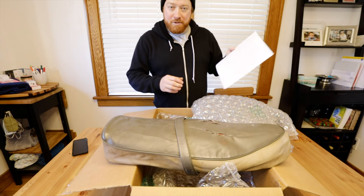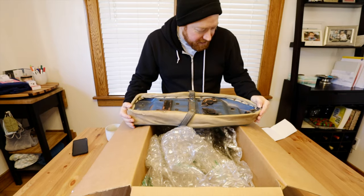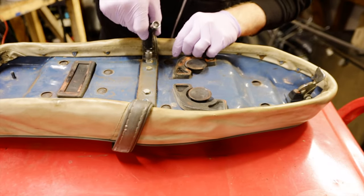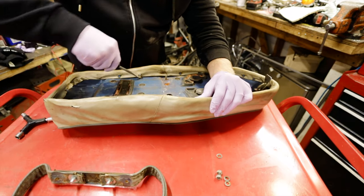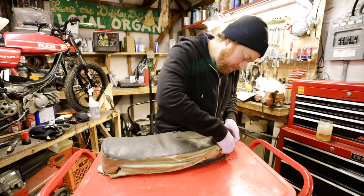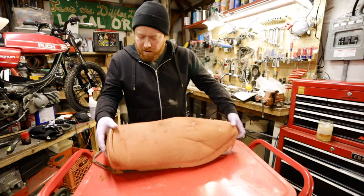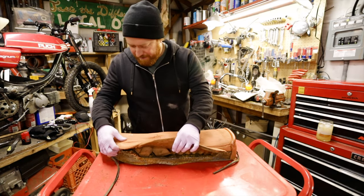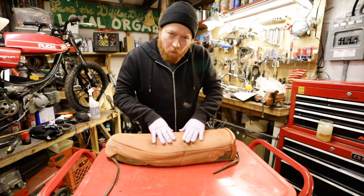It always makes my day when I get personal touches. Time to take apart this seat and see what we are working with. I'm just going to use a little screwdriver to bend these up and then peel this back to see what the foam underneath looks like. That's the foam — it's pretty distorted, not nice at all. It kind of feels like wet cheese.